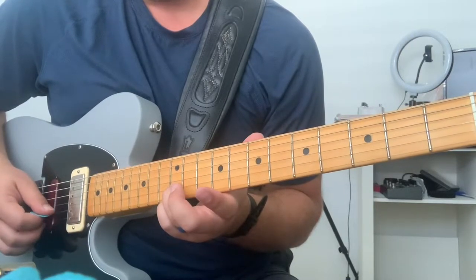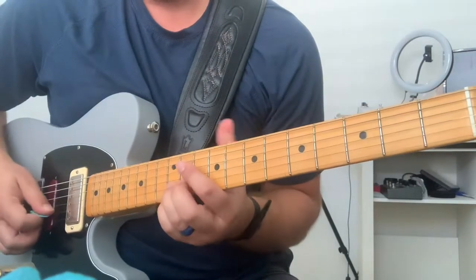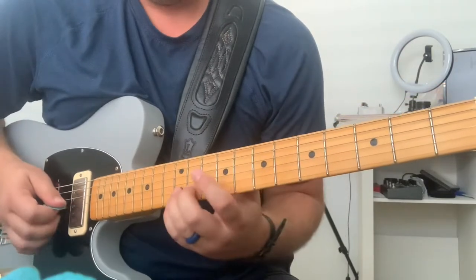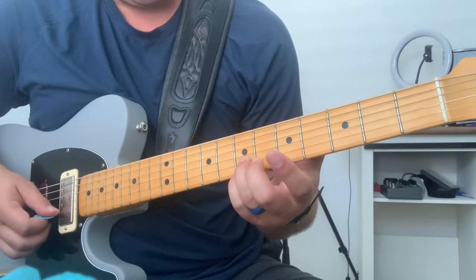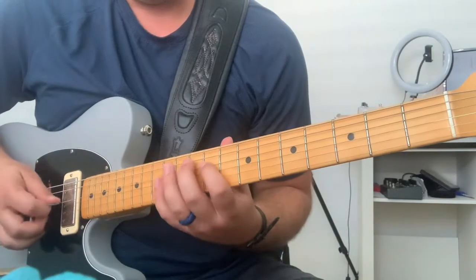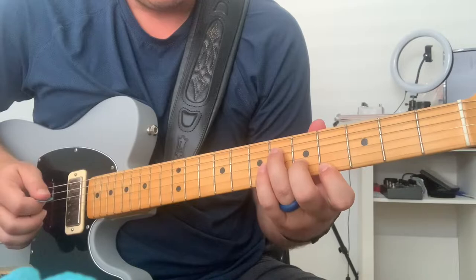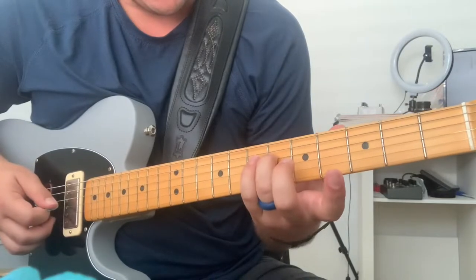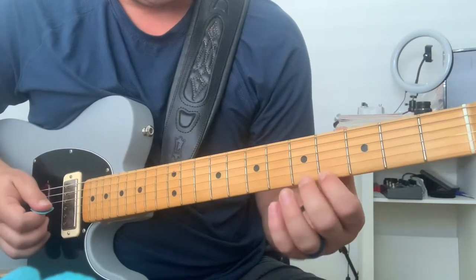And then you're going to bend the 2nd string, 12th fret, up to the 14th note — not shift your hand, but bend it up there. And then down here on the 7th fret, 1st and 2nd string. Then you do a pre-bend. Right finger down to the 4th string, 6th fret. And then 1st and 2nd string will be on the 4th fret and 5th fret.